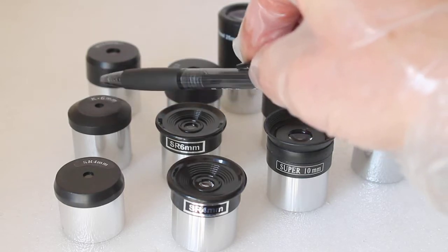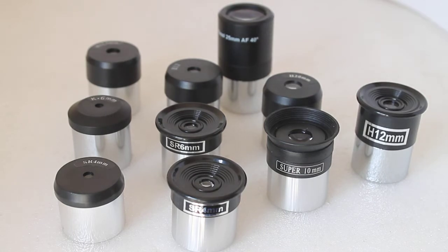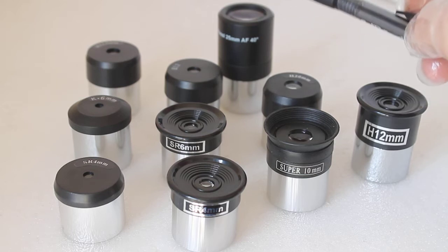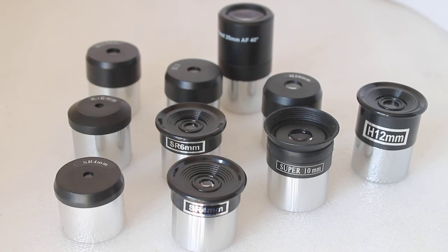Then we come on to the ones with a K — a Kellner eyepiece — which has one plano-convex lens and one lens that is convex on both sides. Finally, the Plössl eyepiece has two convex lenses, as opposed to all the others which have at least one lens with one flat side. Have you all fallen to sleep yet? Let's have a quick look at each eyepiece in detail.